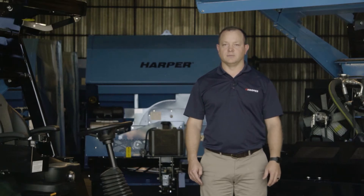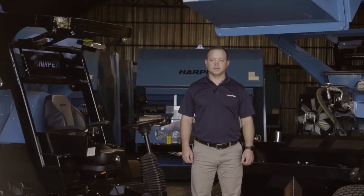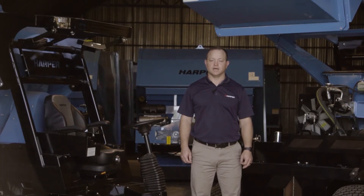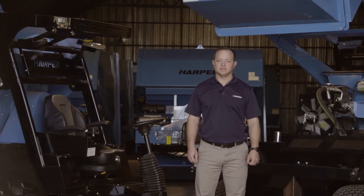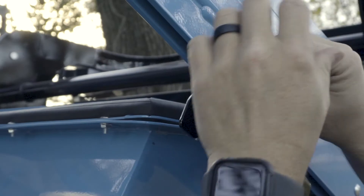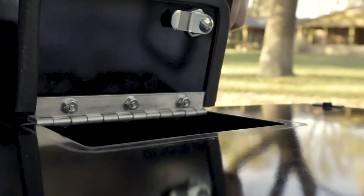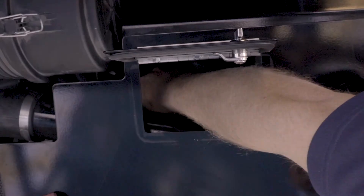In the first section we'll be talking about basic engine maintenance and checkpoints. For engine maintenance, the first thing we need to look for is the dipstick, which is located underneath the hopper. To access this you will need to start the machine, raise the hopper, and put the safety stop in place.